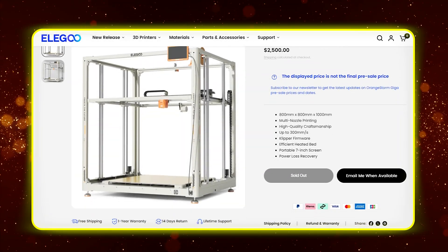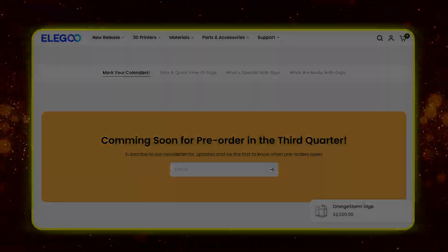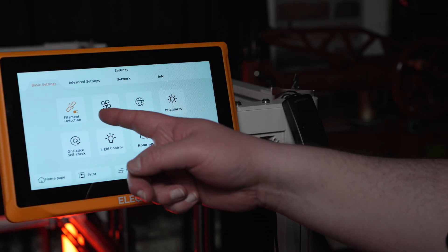At the time of this video, I think it's currently available for pre-order, and possibly by the time you watch this video, it may be available. I'm also glad to see that they enabled the filament runout detection to be toggled on at startup by default.